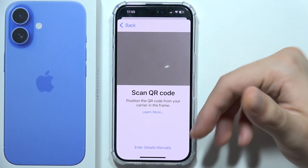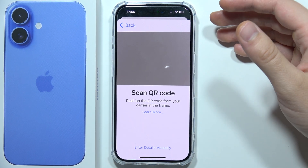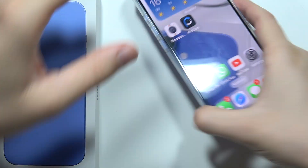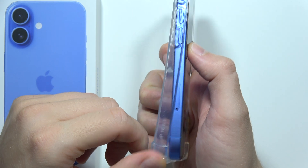Once you do this you can perform this for a second time. But if you have a physical SIM card, like in my case, you can first activate an eSIM and then simply open the SIM slot located right here and insert the SIM card.